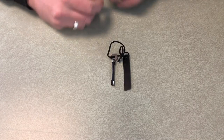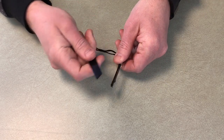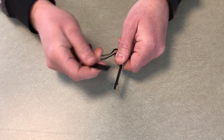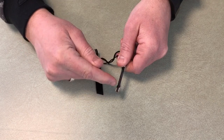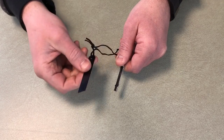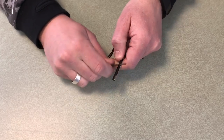Here's the ferro rod and striker. Just to show you it works — it will throw a spark. I generally find the cords for these are just too short, so while it's good to keep them together, if I really want to get a fire going I'll detach them, strike the ferro rod, and then reconnect them. It is a functional fire steel.